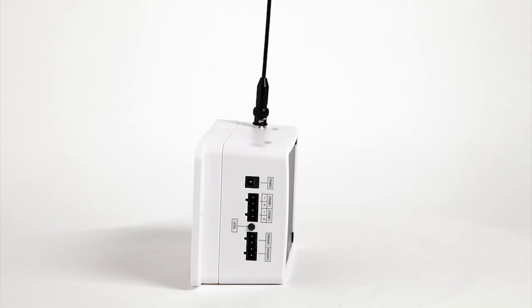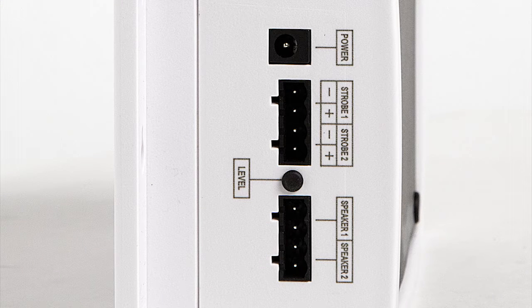First, let's get familiar with the VNS-2210 connections. On the left side there is the DC power input, two strobe light outputs with polarity marks, two PA speaker outputs, and a speaker level adjustment pot.